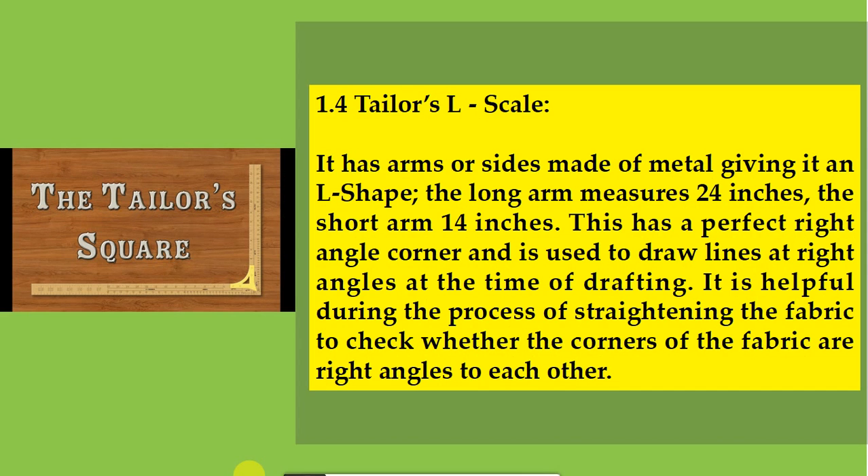1.4 Tailor's L scale. It has arms or sides made of metal giving it an L shape. The long arm measures 24 inches and the short arm 14 inches. This has a perfect right angle corner and is used to draw lines at right angles at the time of drafting. It is helpful during the process of straightening the fabric to check whether the corners of the fabric are at right angles to each other.